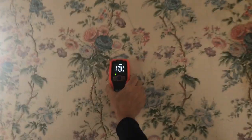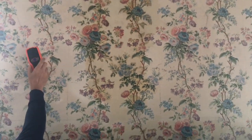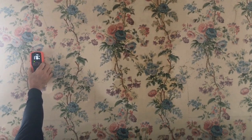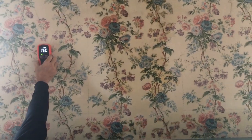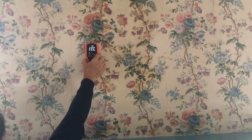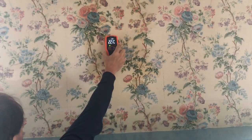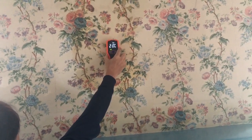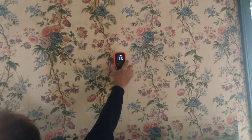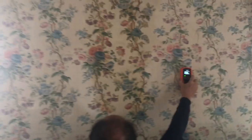The moisture reader here is about 17. Moving it toward that stain — oh boy, there it goes. Definitely wet and damp in that area, and then it goes back down. More moisture problems.